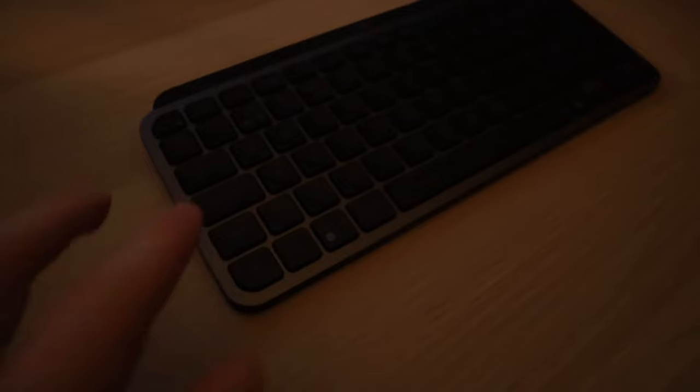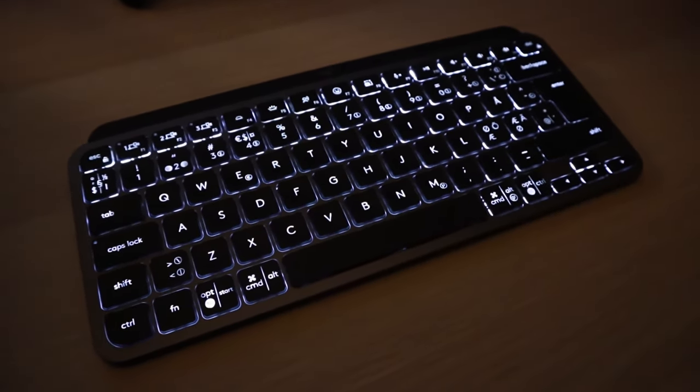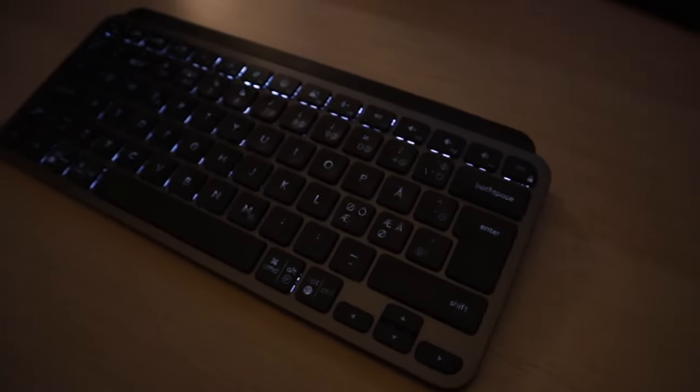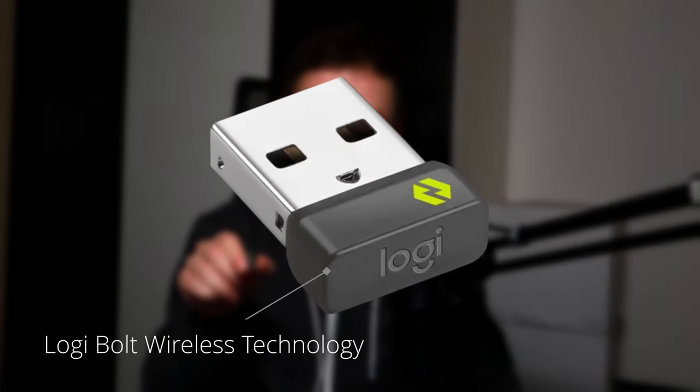Most importantly, I wanted the wireless feature, and I saw on the box that it could run on both Bluetooth and also Logitech's own USB dongle — this thing right here, the Logitech Bolt or whatever it's called. The only issue is this tiny little thing doesn't actually come in the box. And this is the first issue.